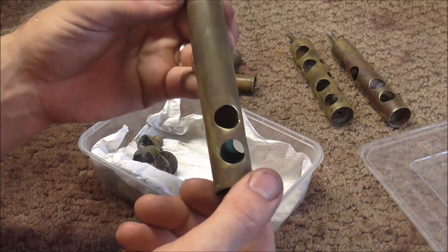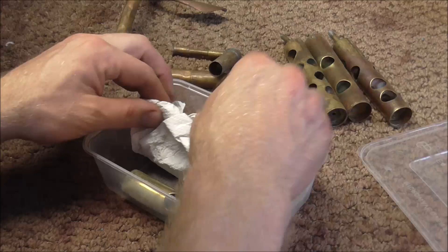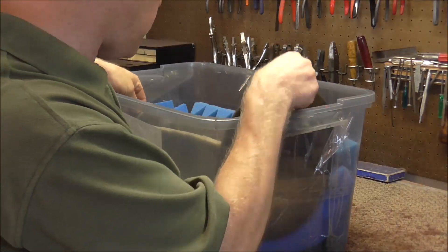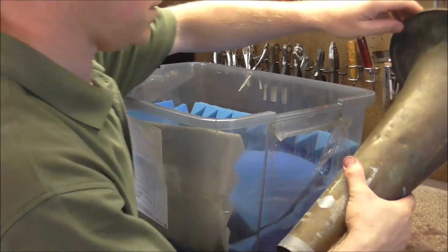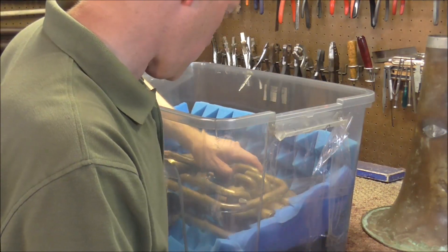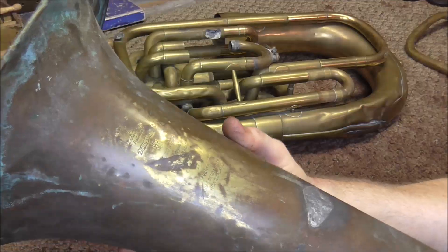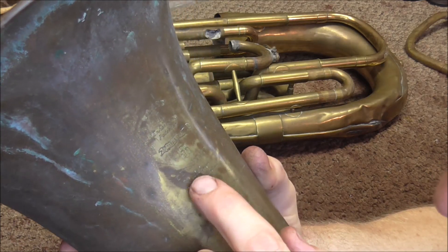That is an interesting valve right there — I don't think I've ever seen one quite like that. One more valve in here. A couple of braces. I'm going to keep going and see what else is in here. There is the bell. That's a smaller bell than I thought it was going to be — that's a cute little bell for a euphonium. There is the valve section. Wow, that is quite a mess of tubing right there. This is some very interesting engraving on the bell. It says Class A, Enharmonic, Patented, Besson and Company.